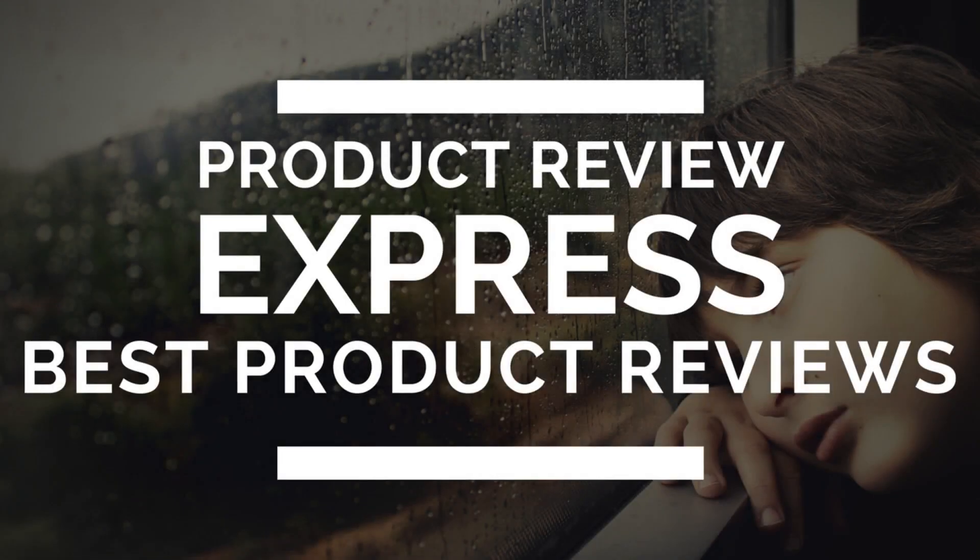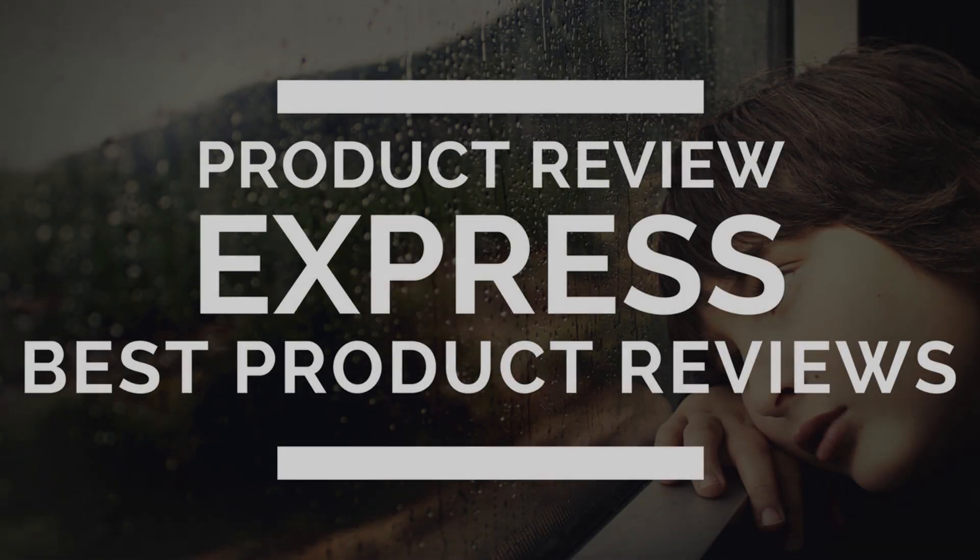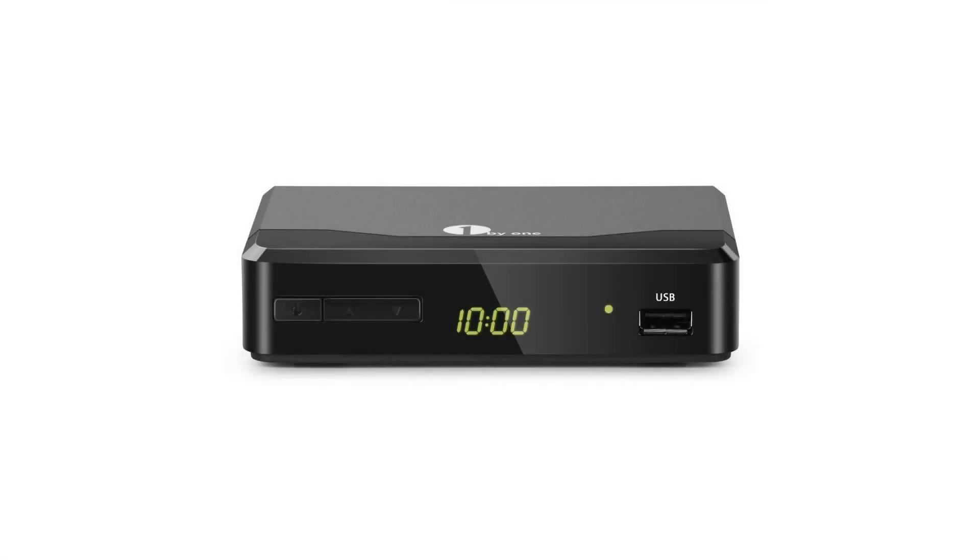Watch 1080p digital broadcasts on your analog TV. Conveniently convert over-the-air digital broadcasts received from your antenna for playback on your analog TV.